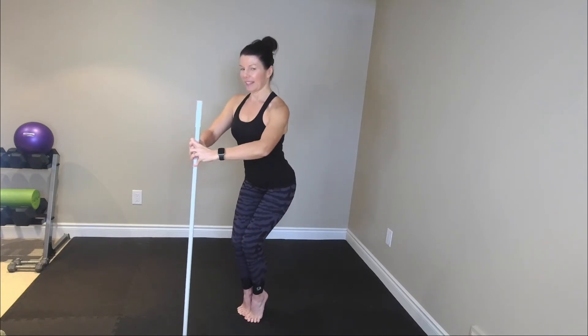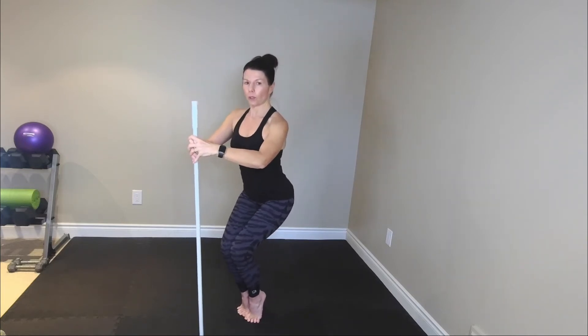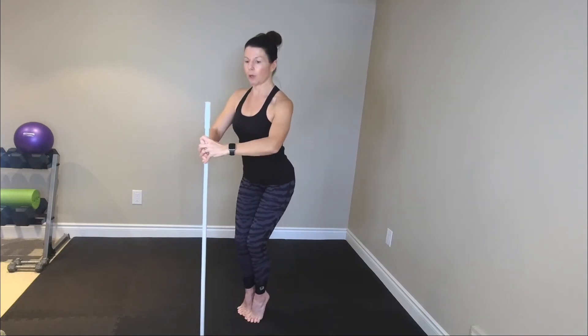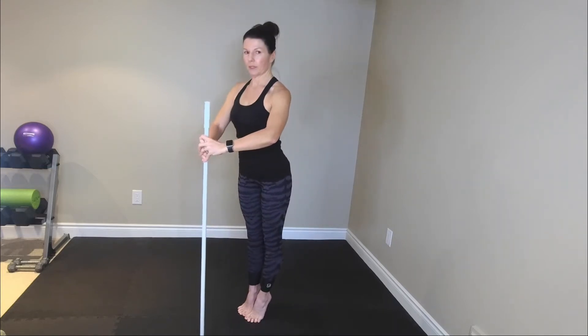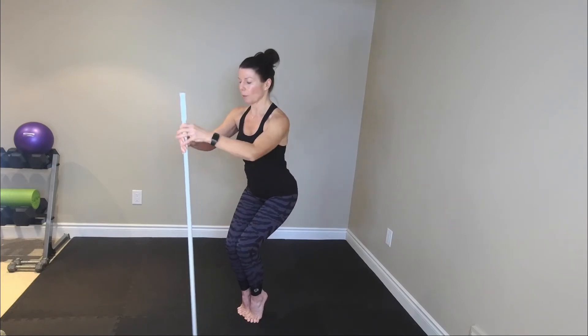Eight more. Eight, seven, six, five, four, three — can you feel that? Take it down and hold. Rise up, down, hold. Now really put some pressure into this bar. If you have a ballet bar at home, even better. Stay right here, more pulses — go.